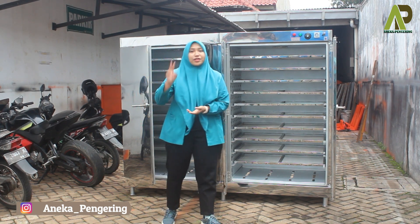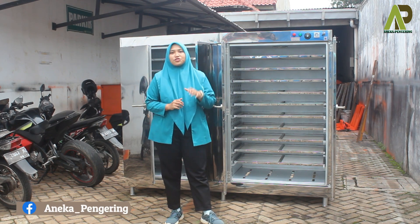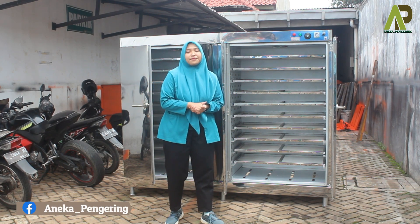Untuk pemanasannya sendiri, kami menyediakan dua tipe: yang pertama ada pemanasan menggunakan gas LPG, dan yang kedua pemanasan menggunakan full listrik.